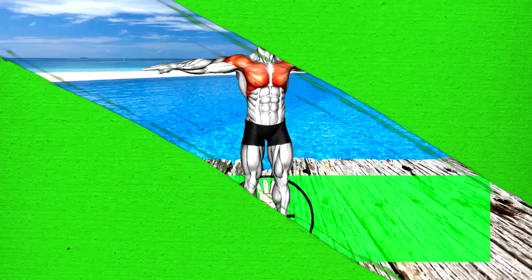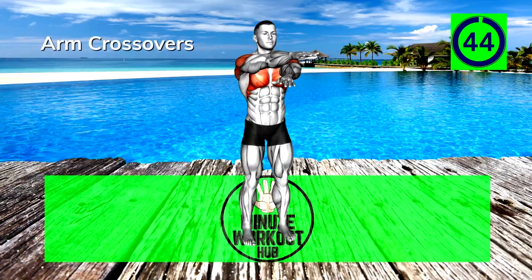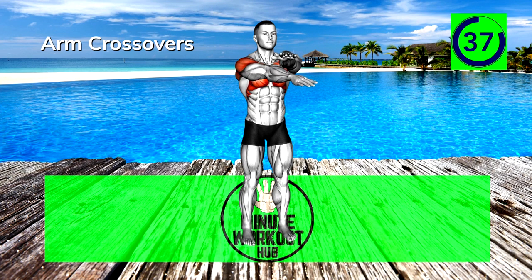Next up, Arm Crossovers. Control your arms and let your chest pull the hands across each other. Don't let momentum take over. Really focus on squeezing the muscles you're targeting.